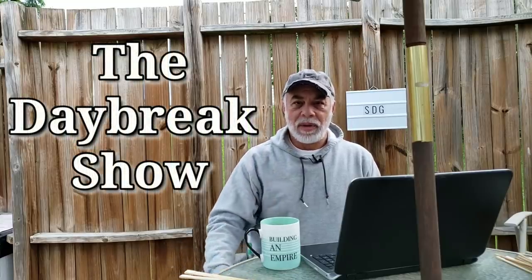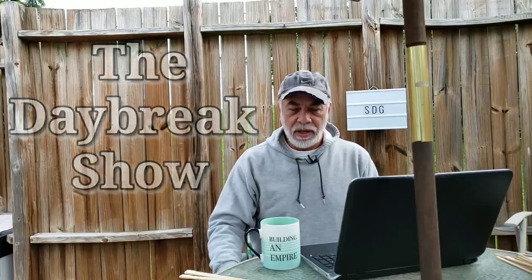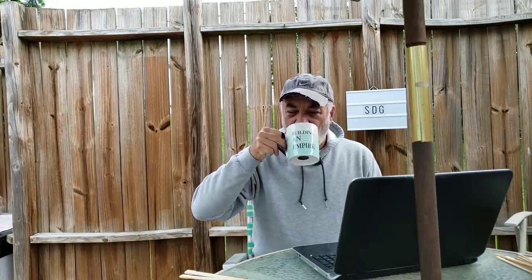Good morning. Welcome to the Daybreak Show. I am the Sultan. We'll get started, but first — coffee. This is why I drink coffee. This right here. Perfect.